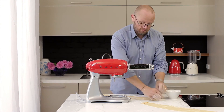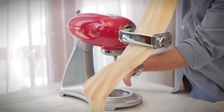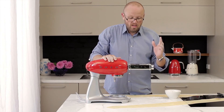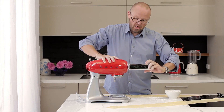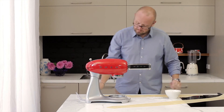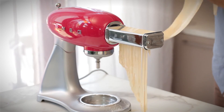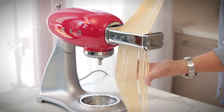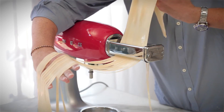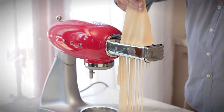One more notch should do us with this pasta — I'm up to level six now. That's looking good. Now I'm going to take this off and put on our fettuccine cutter. Let's pop it on power level one again — and this is the magic part. Now we can cook this fresh in a pot of boiling water with a little pinch of salt, and away we go — fresh pasta cooked in about six to eight minutes.